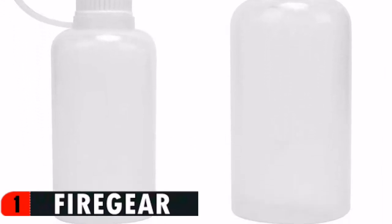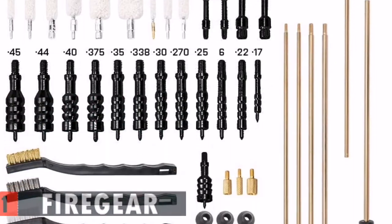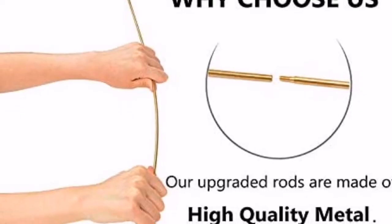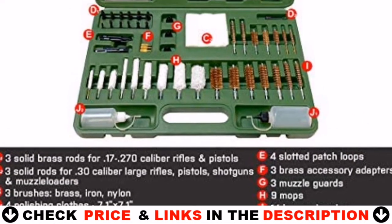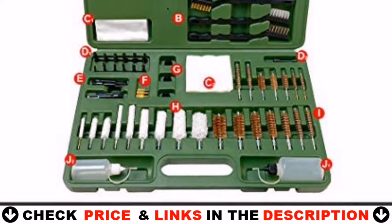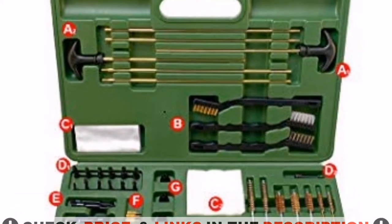The accessory adapters and cleaning rods are made of high quality brass, and the jags are made of high quality nylon plastic — we never use cheap plastic. Brushes come in different materials. The portable case holds all components, keeping everything neat and organized in the lightweight durable plastic case. The carrying handles increase the convenience of packaging and carrying.